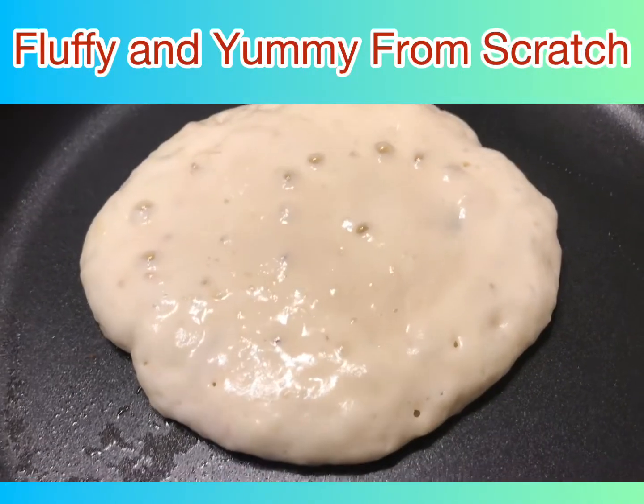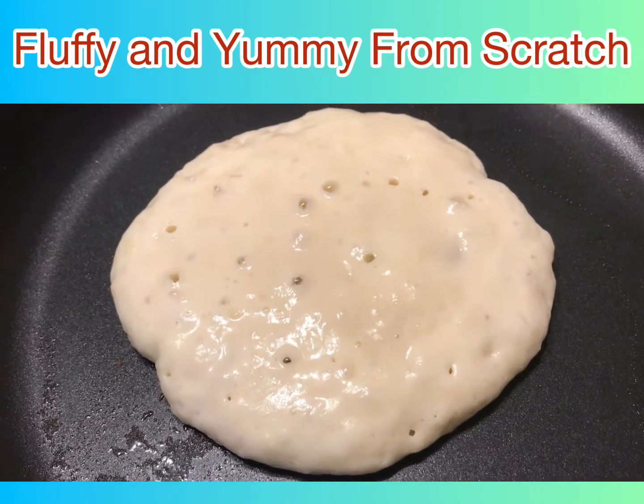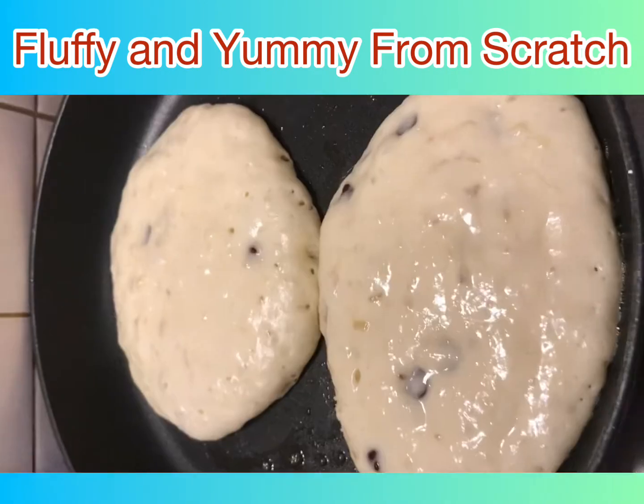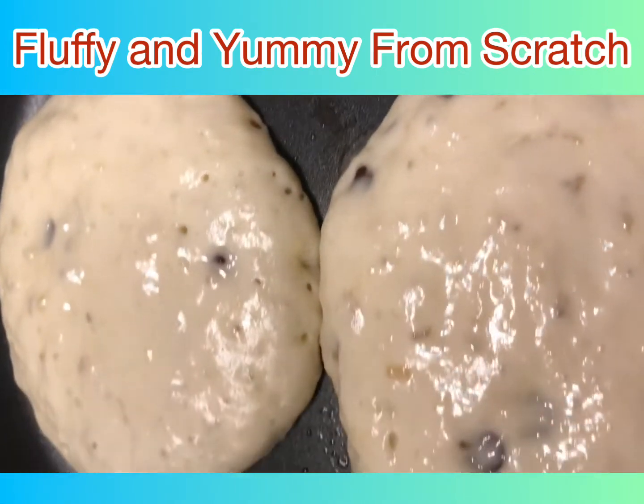Today I will share with you my own recipe for the fluffiest banana pancake. First, you will need two ripe bananas that you're going to smash, then you will add one egg and two tablespoons of sugar.